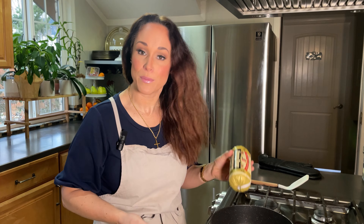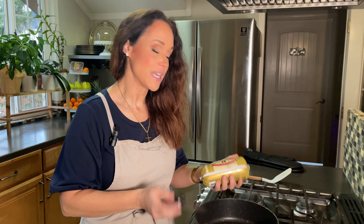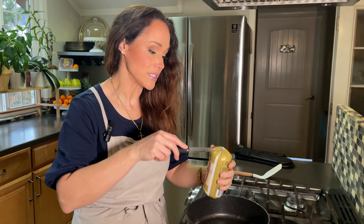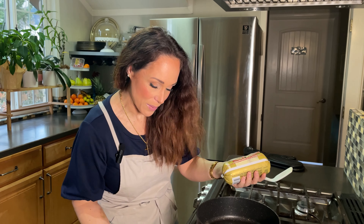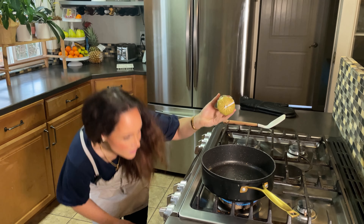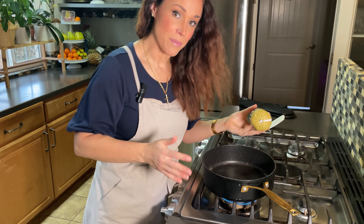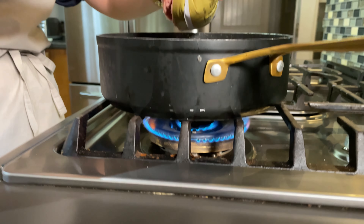I made it with turkey sausage, but this is pork sausage — whatever your preference is. Turkey sausage is more healthy, but it's what you prefer. So I'm going to turn my stove on to medium high because I want to not only cook the sausage, but to brown it.